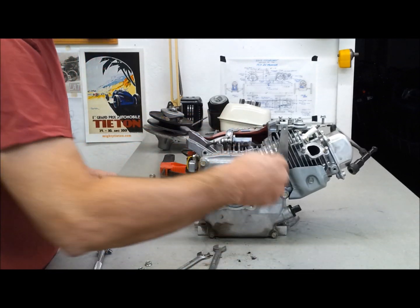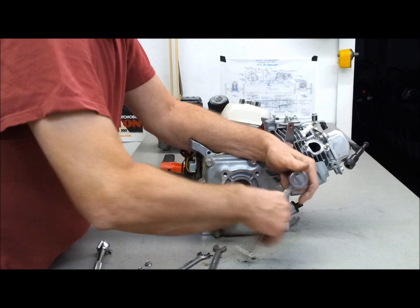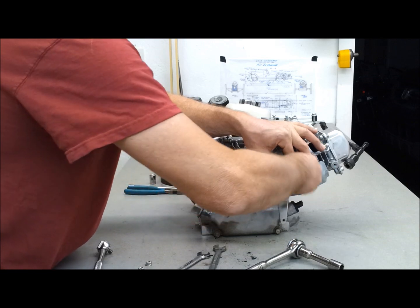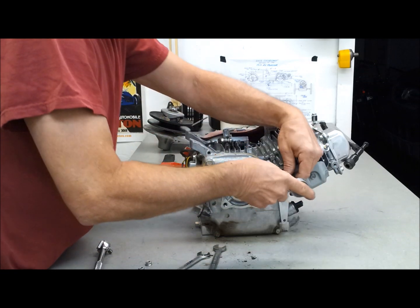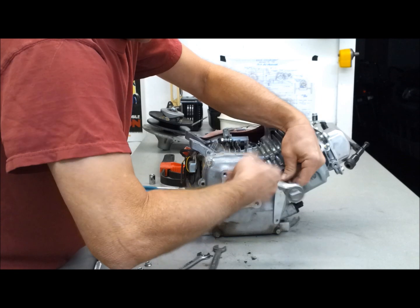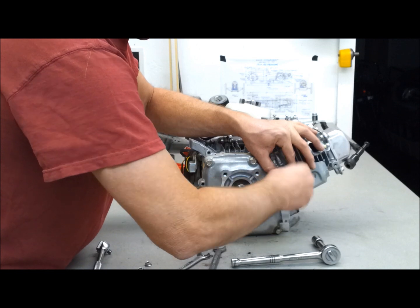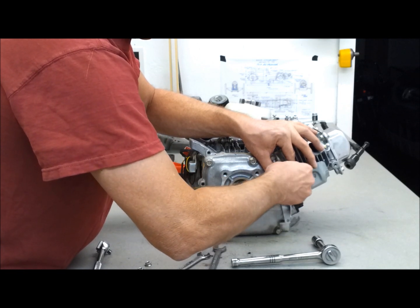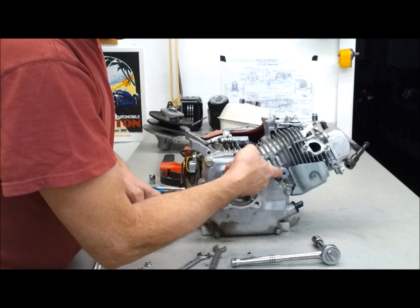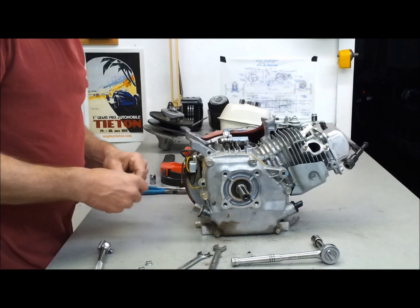So this is the bracket for the return spring, which is something I made up out of some steel I had laying around — it just allows a place for the spring to hook to. When I made this, there was this threaded boss here. I don't know what it went to, but it lucked out because it was a nice place to put this bracket.